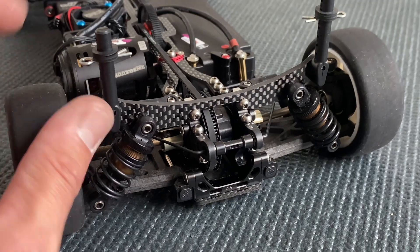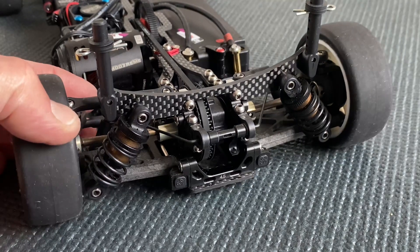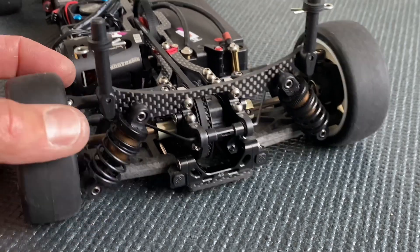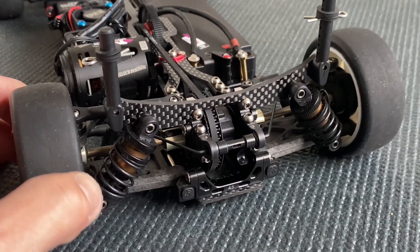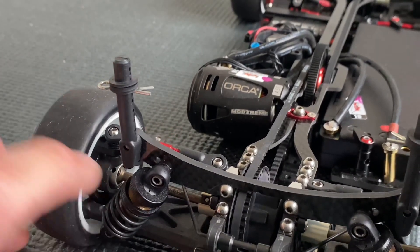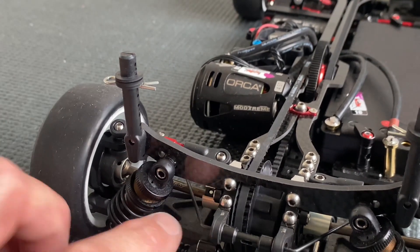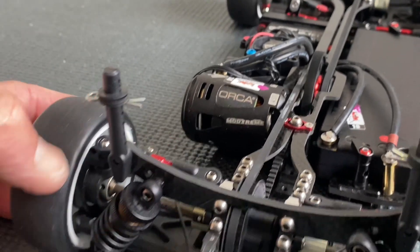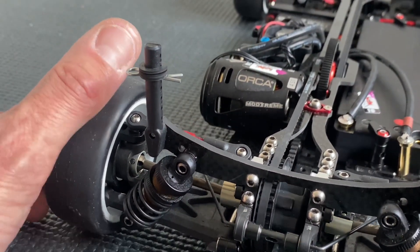Looking at the rear section, it's pretty much the same — a lower shock tower with shorter shocks. In the rear I use a 2.7 SMJ spring; with this spring I had the most traction and it worked really well. This is the super light axle, which saves weight. We also have new lightweight drive shafts that are hard-coated, so wear was minimal — I used these drive shafts for the entire race and they still had no play, which is really nice.